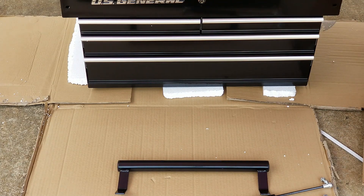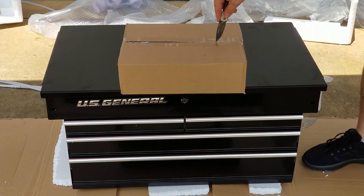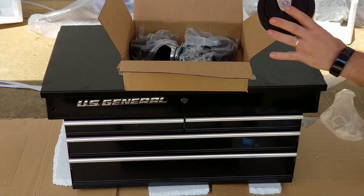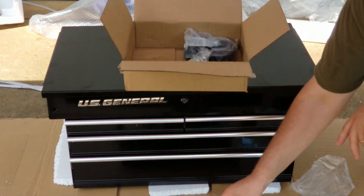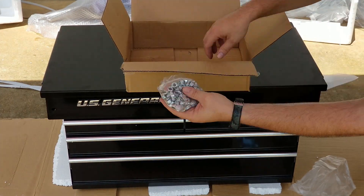There's our handle. Once we open this box we'll see our four wheels in there. We've got two fixed casters and two swivel casters with locks. Also in this box will be two bags of nuts and bolts and washers.